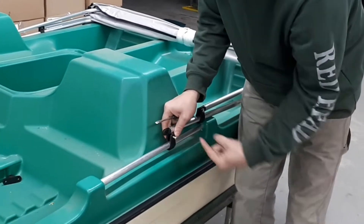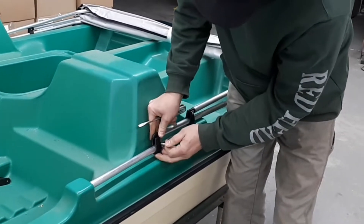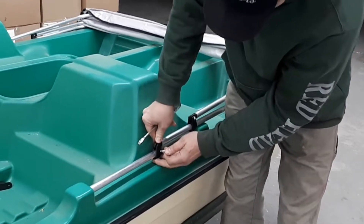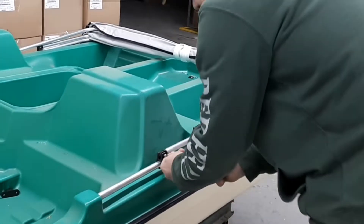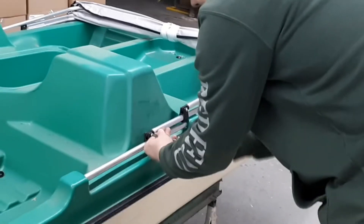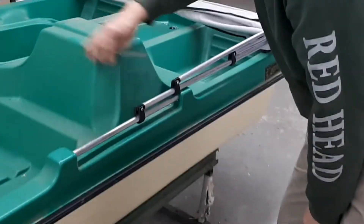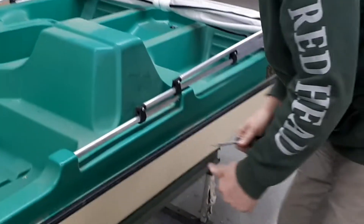The screw always goes in from the outside of the boat inwards. And why is that? So you can access it with a screwdriver — it's hard to get the screwdriver in from the outside. Good question.